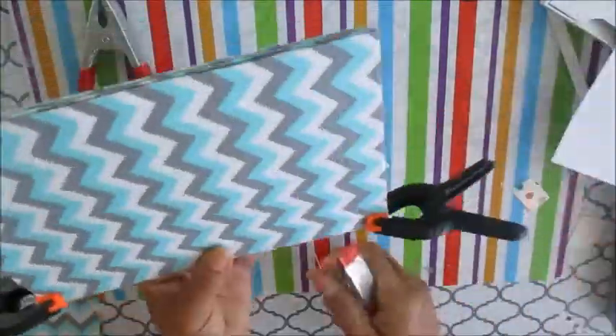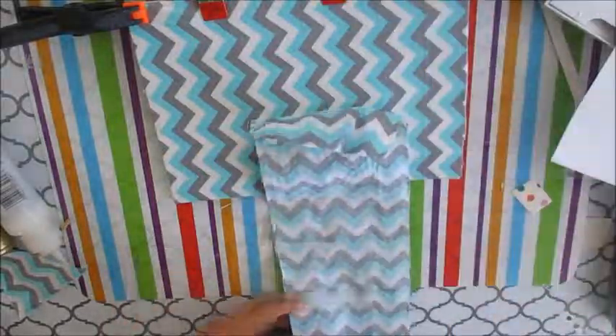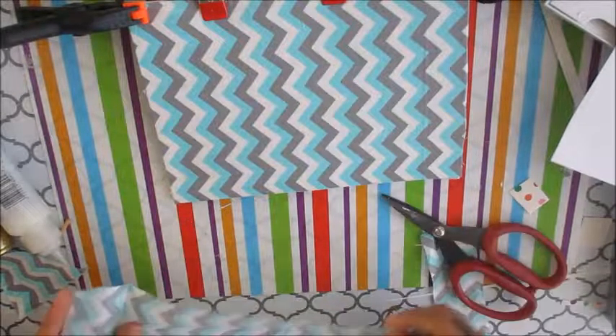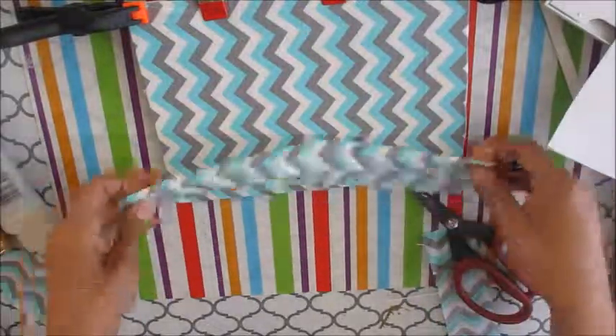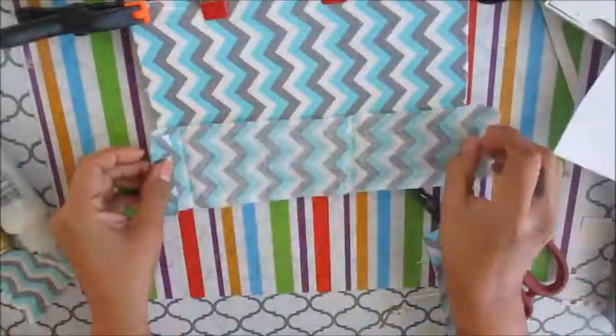Here I am clamping it together so it can dry. It needs to dry for 24 hours. I'm using E6000 fabric glue, which is what I always use in my videos.